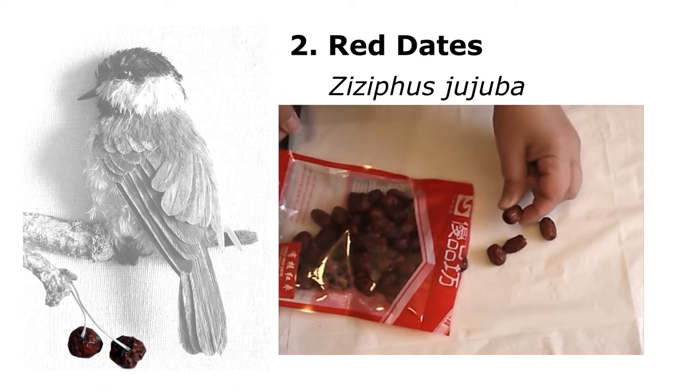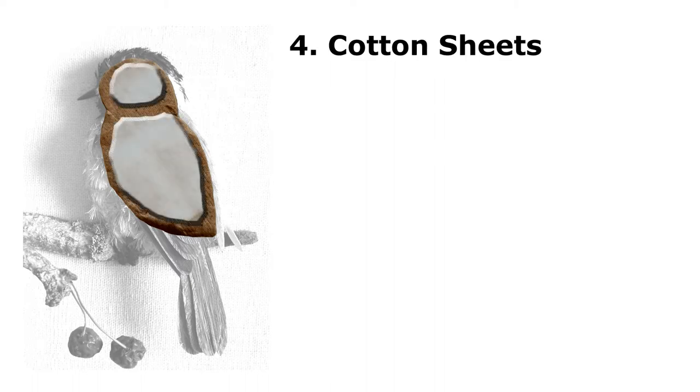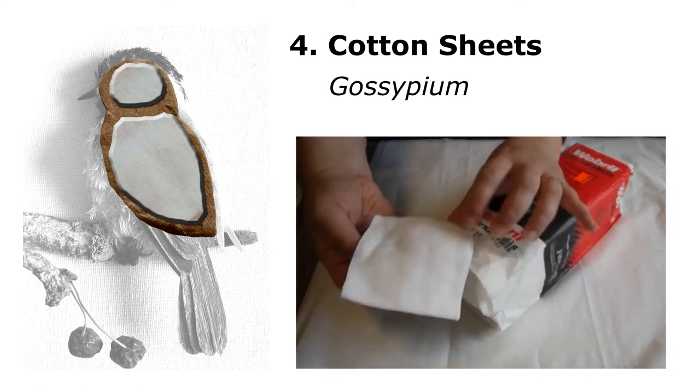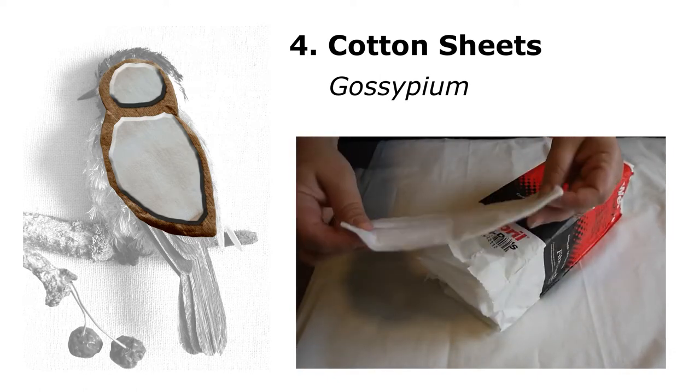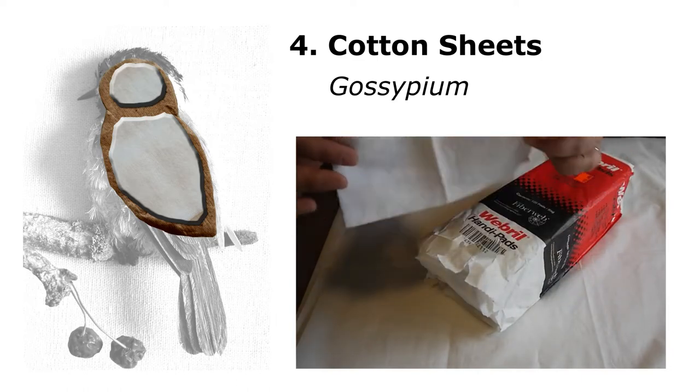For the bird itself I had to start off with a piece of cardboard to form the body. On top of that I put different sheets of cotton — this is a cotton I use for chalk pastels, so it's an art supply. You can cut it and shape the body to give it that rounded form.